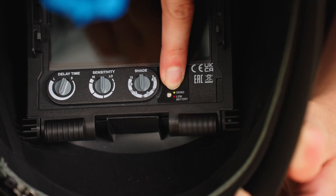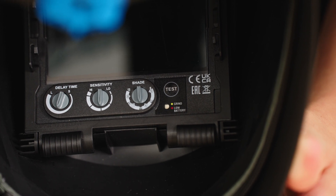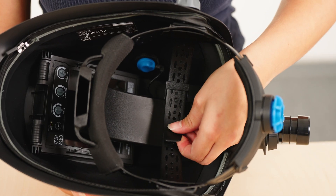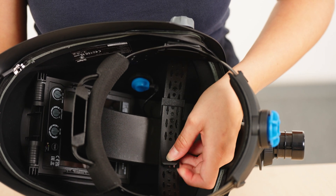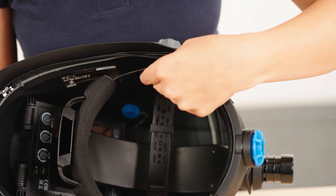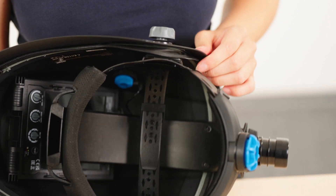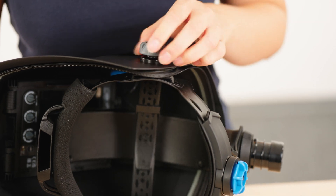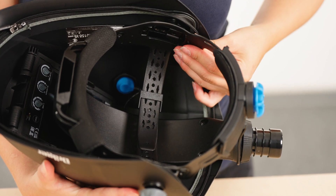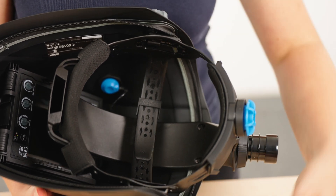Before each use, the function of the ADF module must be checked by using the test button. A short darkening of the module confirms proper function. Adjust the headband to your desired head width and height. You can also adjust the distance of the visor to the face using the side mechanism — open the respective side flap, use the grey turning screws on the exterior, then move the position of the headband. Fix your desired position by tightening the turn screws and close the side flaps.